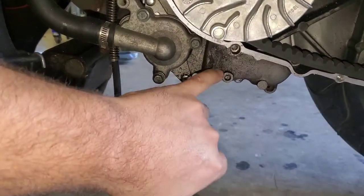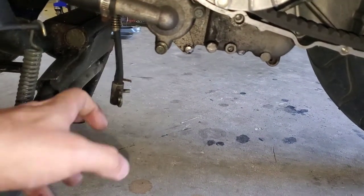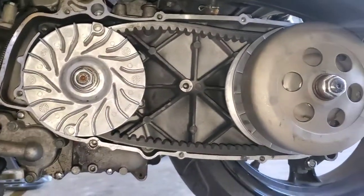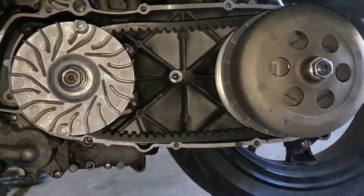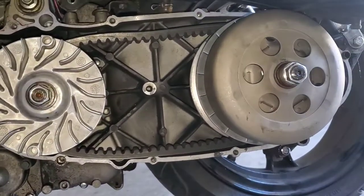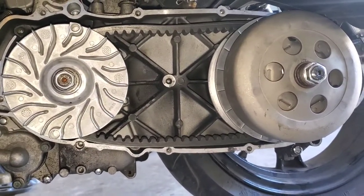So you can see I got some belt runoff over here, getting a little grease out of the belt line. So we've got to remount this and take it for its first ride. Belt seems to be doing fine — it's all nice and loose now, I can spin it by hand, so it should be good to go. New clutch, new belt, new variators, new torque spring. It's ready to rip, tater chip.